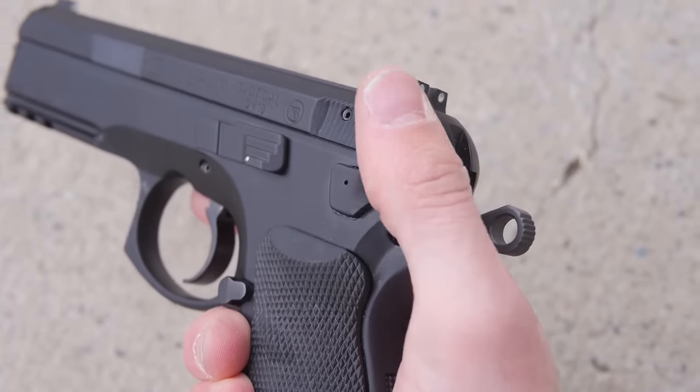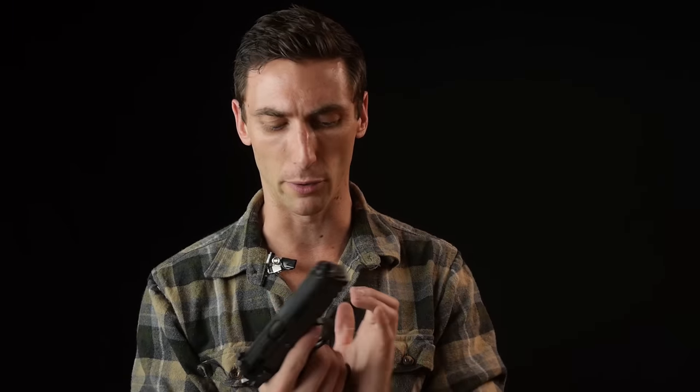This particular model — the Tactical — doesn't have a safety, it has a decocker. It's their military model. You load it, put your mag in, hit the decocker, and then that first shot is in double action — much like a Beretta 92 or M9. After that first double action shot, everything else is single action. It works for me and is infinitely better than the M9 with its terrible slide-mounted controls.